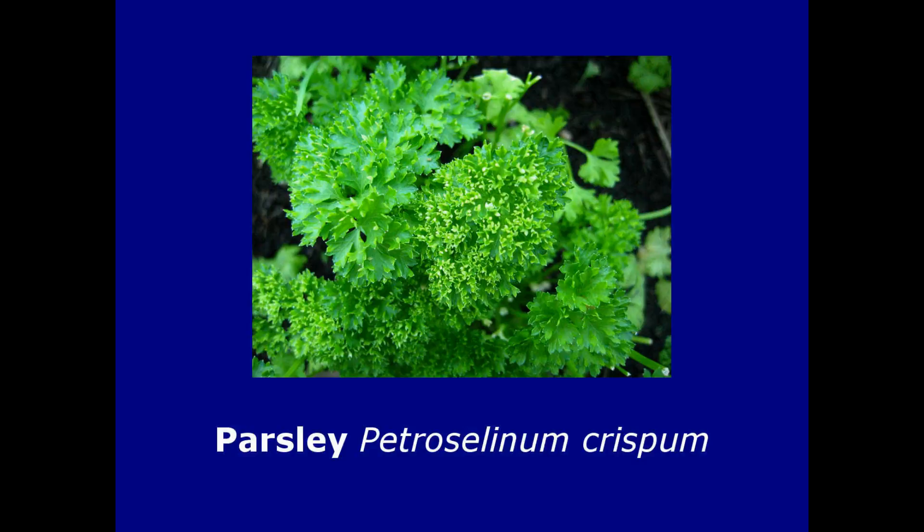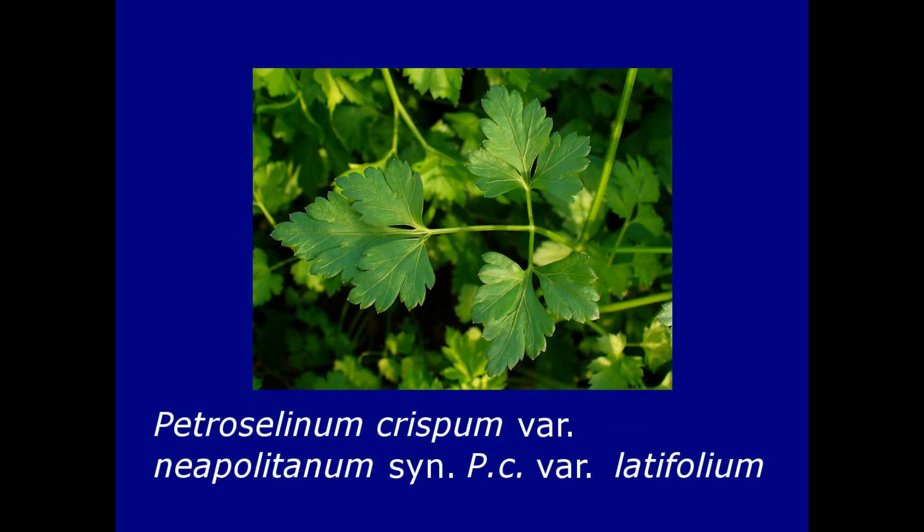The botanical name for curly parsley is Petroselinum crispum variety crispum. Then there's Italian flat-leaved parsley, Petroselinum crispum variety neapolitanum, or you might find it labelled variety latifolium, which has become popular more recently. I've heard some people even eat it in salads.